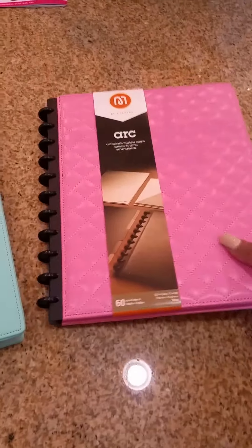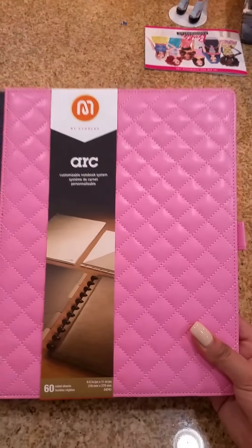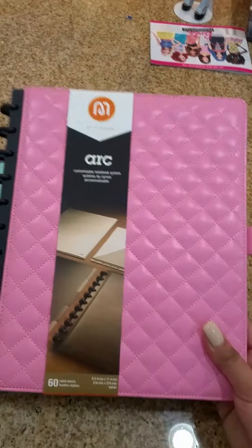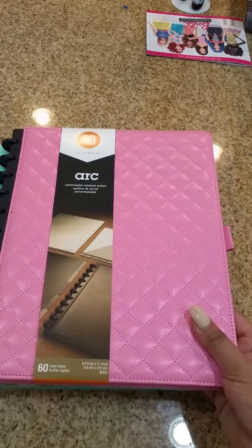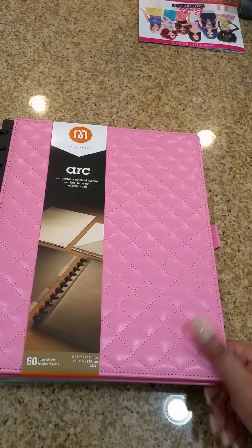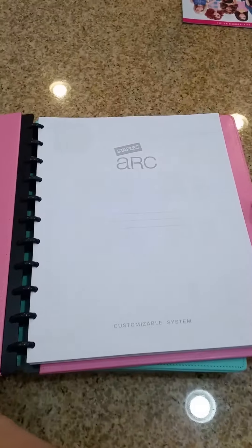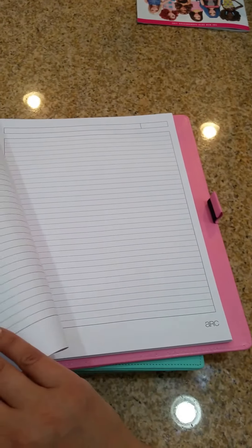Somebody had posted about seeing this pink quilted planner from Staples, so I went online and quickly ordered it. It didn't take long — less than a week it was here and I got free shipping. What I didn't realize, and I don't know why I didn't think it through, is that it has notebook paper in it. So that's a little added bonus.